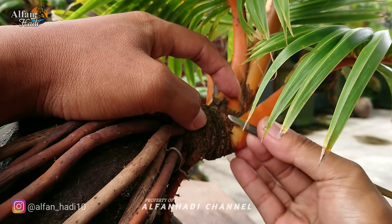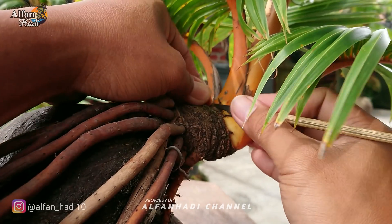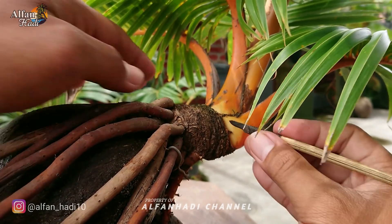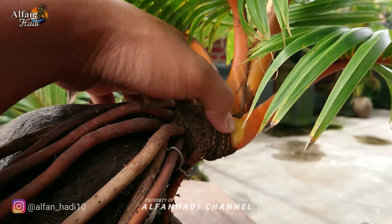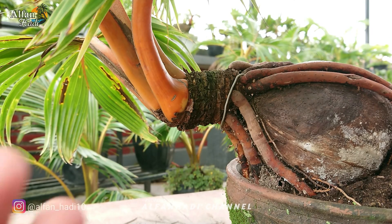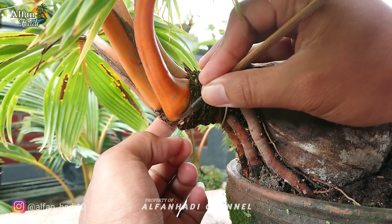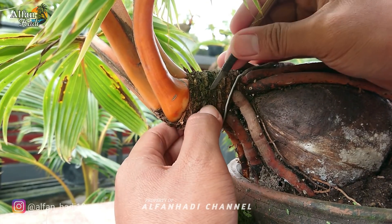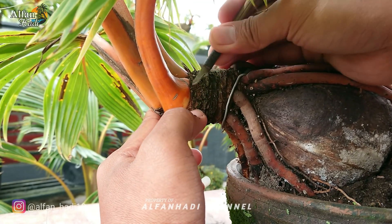Usahakan memotongnya jangan sampai habis, kita sisakan. Kita tunggu sampai benar-benar mengering, kemudian bisa kita bersihkan.